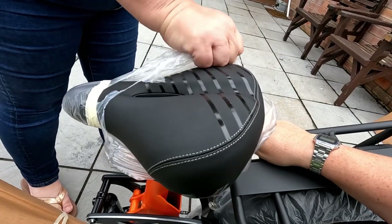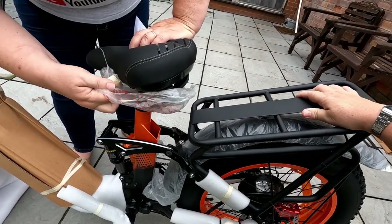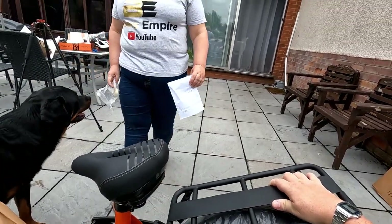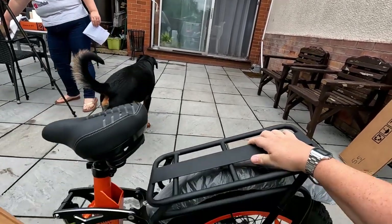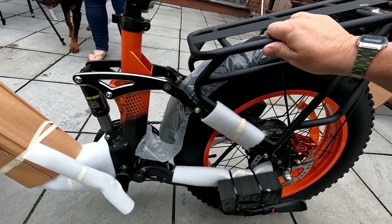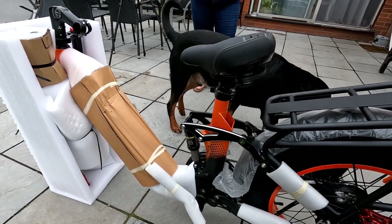Although the website says the range is 50 miles, that's probably the maximum range. I think the minimum range is about 20 to 25 miles — that's if you're running it full pelt without pedalling. Again, that will depend on your terrain. So it's got a good range on it. Let's start taking the packaging off and assembling it.